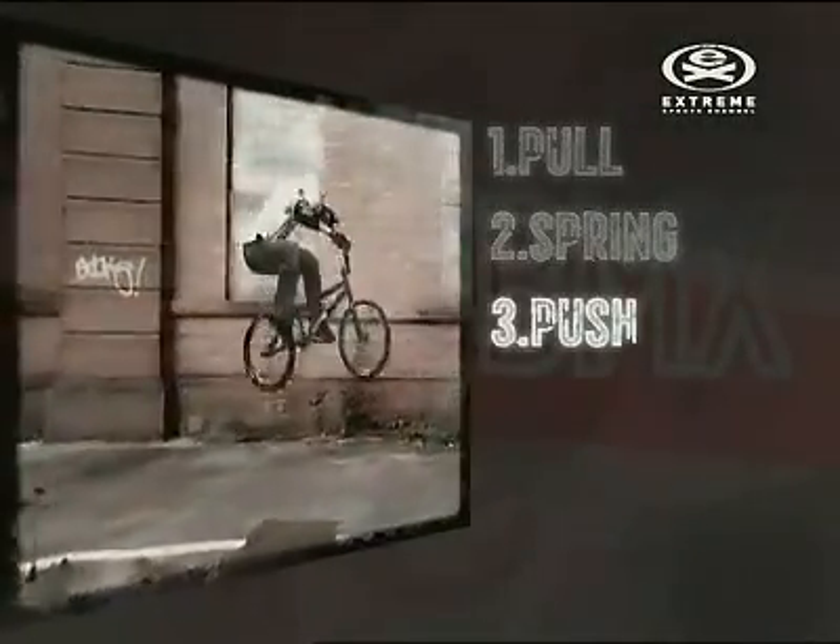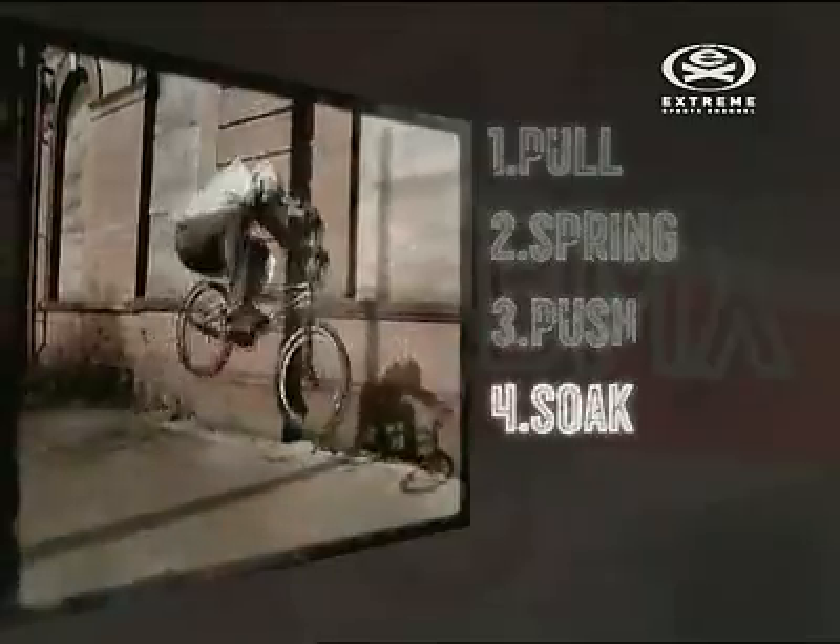To recap: pull up on the bars, spring hard off both pedals, push your arms forwards, bring the bike up into your body, and compress the landing.